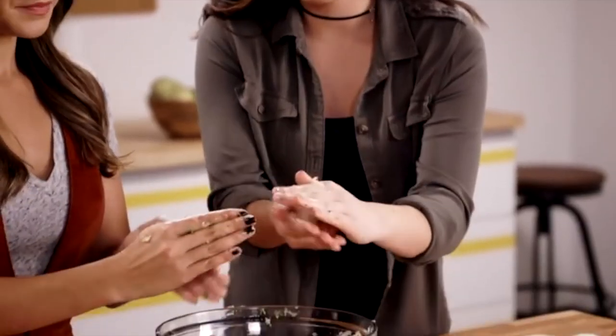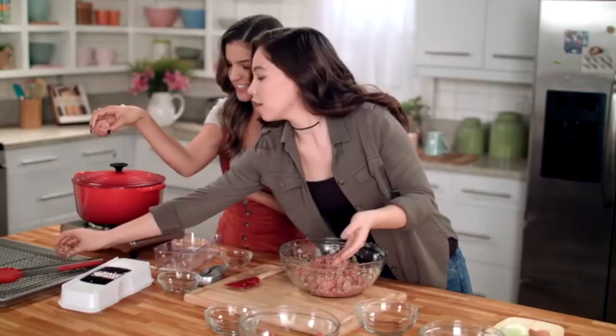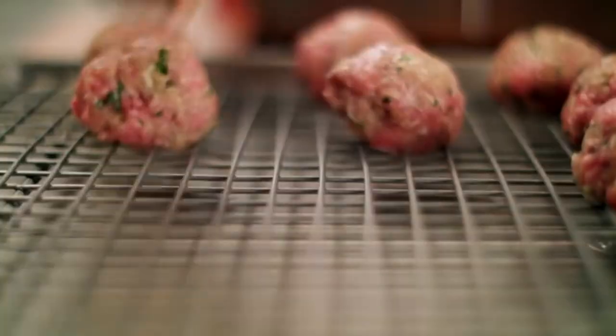Roll the meatballs — you don't want to pack them together, you want them to be sort of loose like that. I also want to congratulate you for using your hands. Your hands are very useful, this is a good way to do it, it's the best way to do it. Machines will never substitute our hands. As bizarre as it may sound, oftentimes people make the same recipe with the same ingredients and get totally different results, probably because they're using different hands.